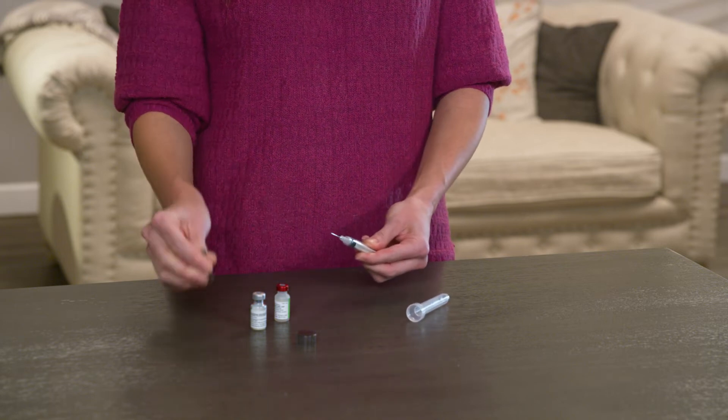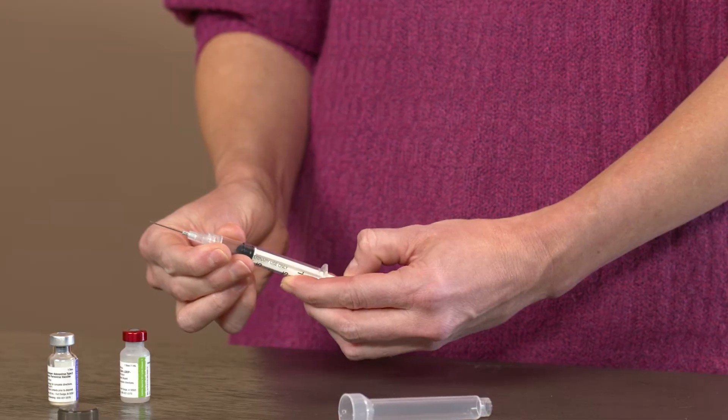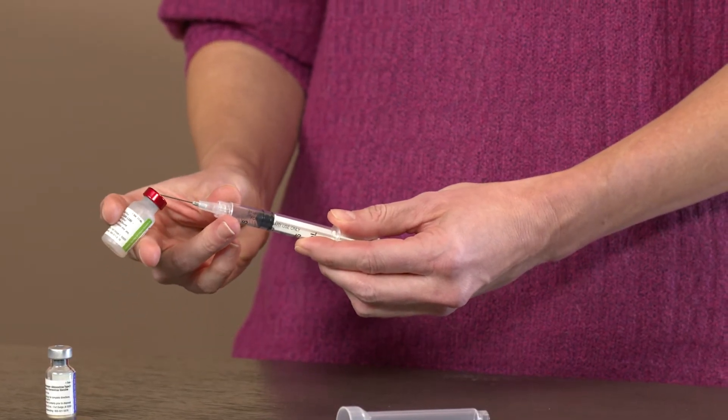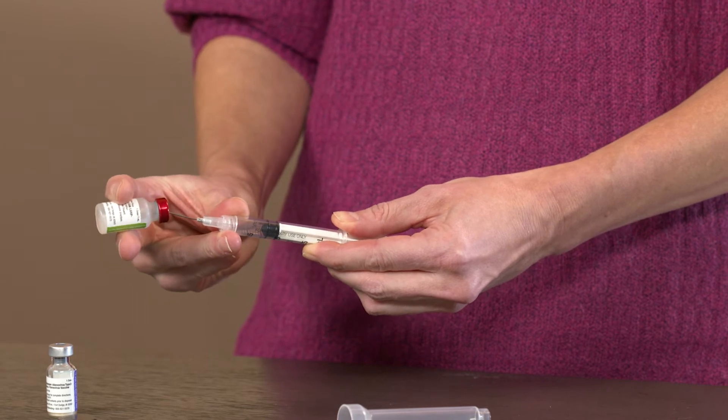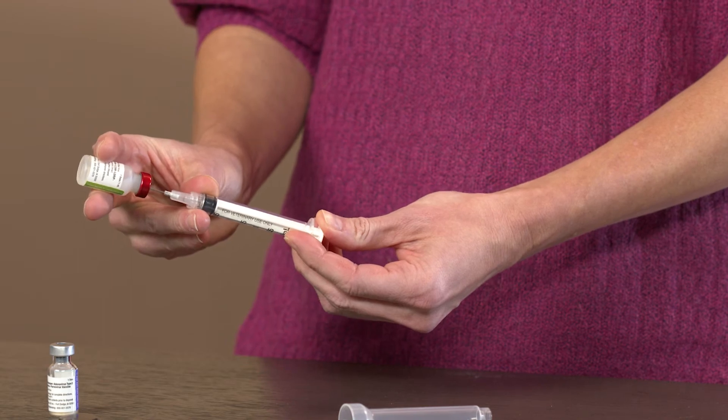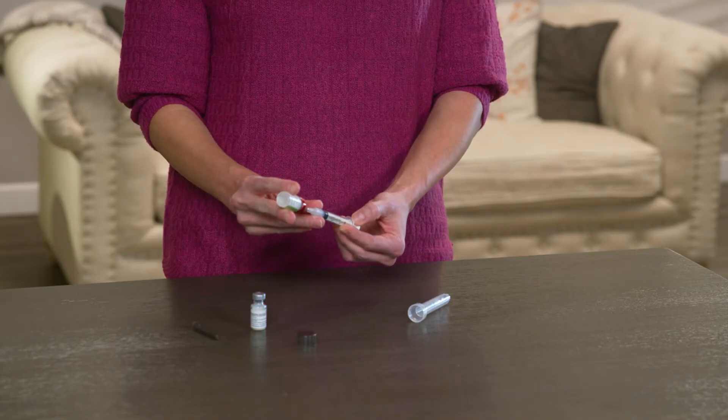Remove the protective cover on the needle and draw air into the syringe by pulling back the plunger to about the one milliliter line. Start with the vial containing the liquid, then push the needle through the rubber stopper and depress the plunger to help equalize pressure in the vial.